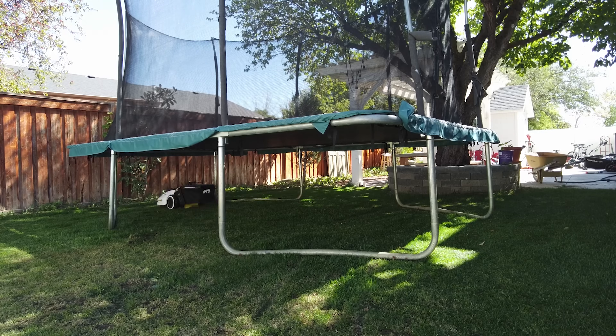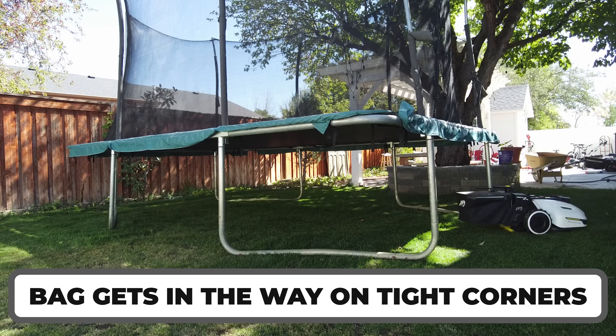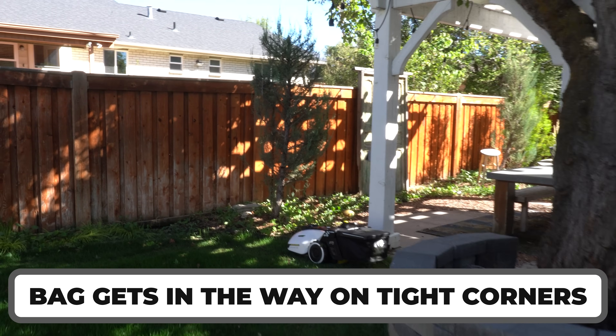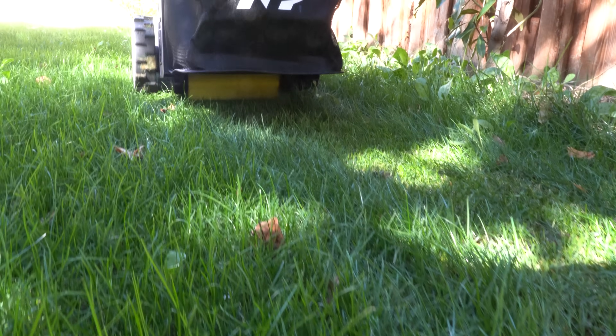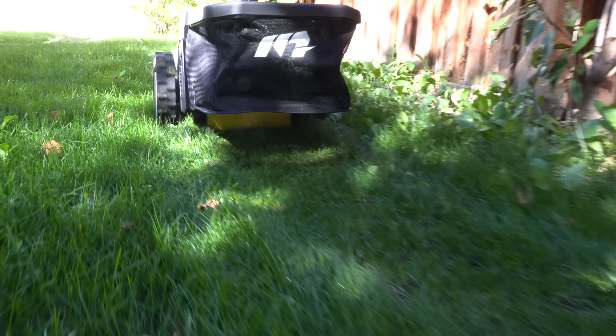One negative I found: occasionally when using the lawn sweeper, the bag tends to get in the way in tight corners, so you have to go back and move the machine. I'm not overly concerned since firmware updates will eventually fix this. I was also expecting the built-in roller to stripe the grass a little better, but the roller and sweeper are both very light. It'd be nice if there were an option to fill it with water or sand — though I'll admit that's me being pretty picky.